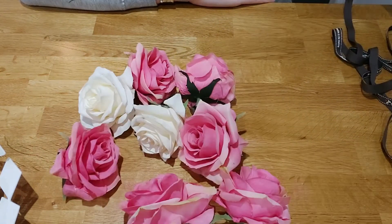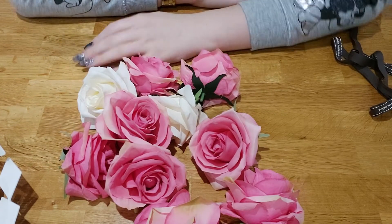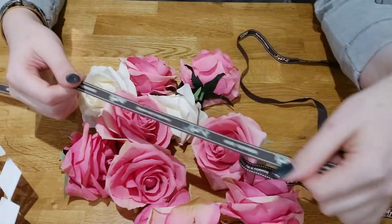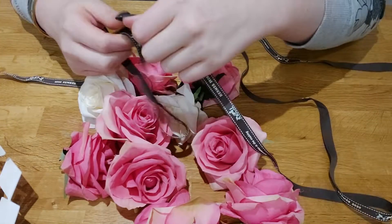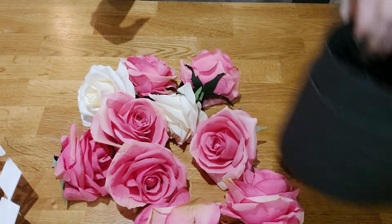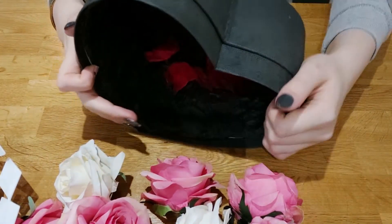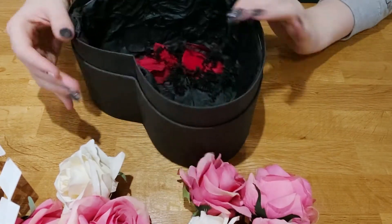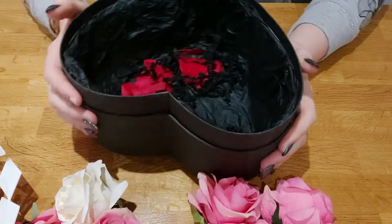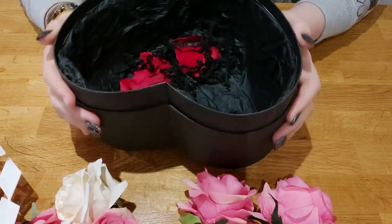The amount of flowers you need depends on the size of box you're doing. You're also going to need some ribbon — I just have this Hermes ribbon I had lying around, which gives a bougie vibe and looks really good. For a box, I have a heart-shaped box that was leftover from a Valentine's present. I'll try to find some links below for where you can buy these.